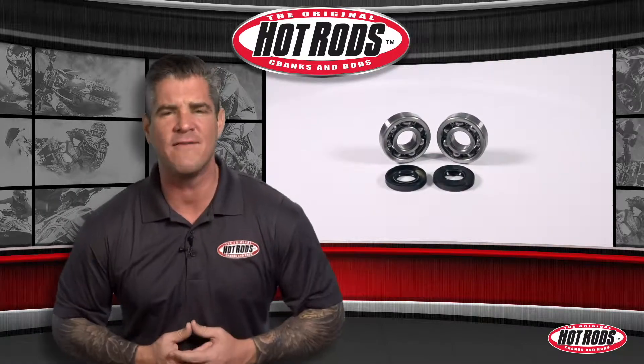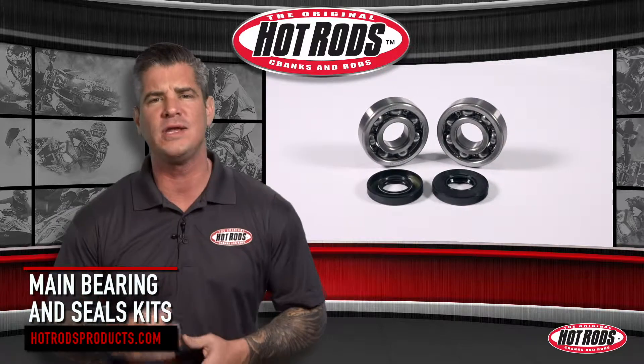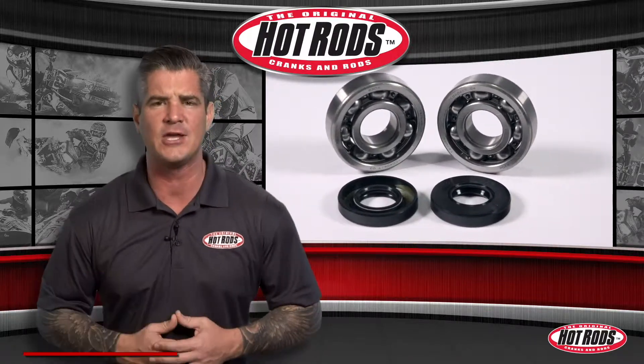To complement Hot Rod's full line of heavy duty OEM replacement and stroker crankshafts are Hot Rod's complete main bearing and seal kits for both two and four stroke applications.